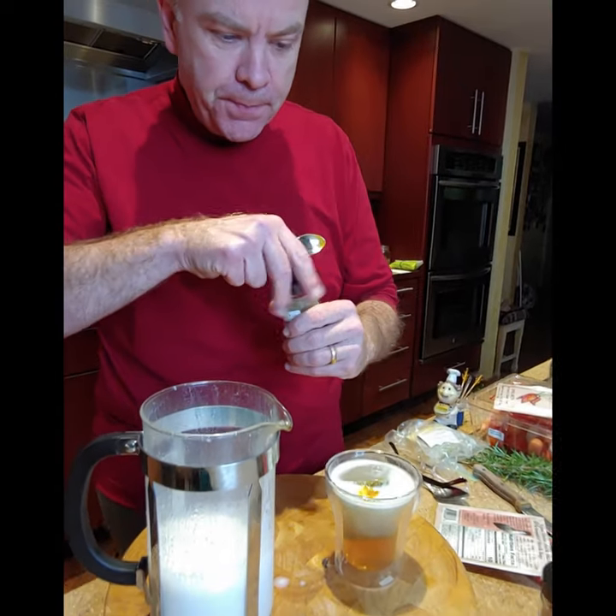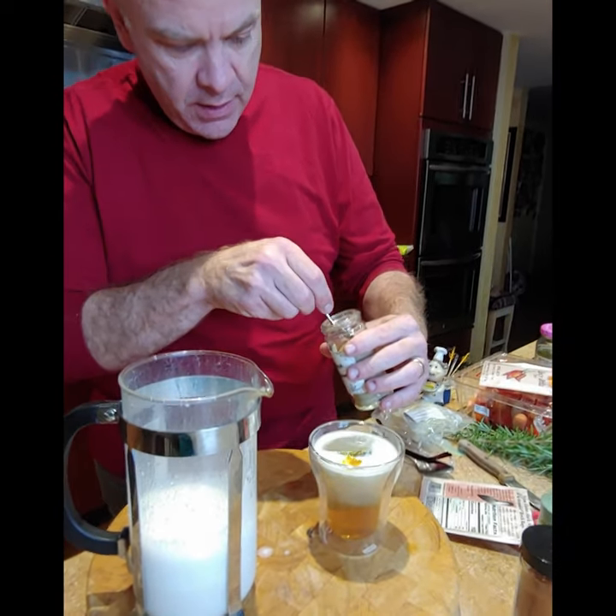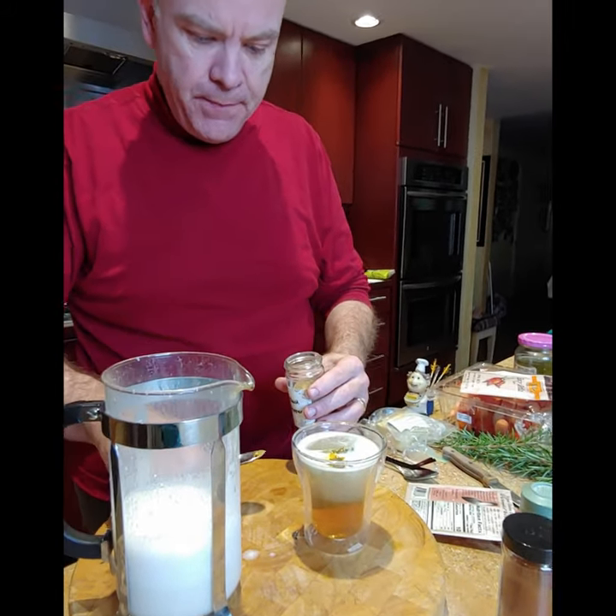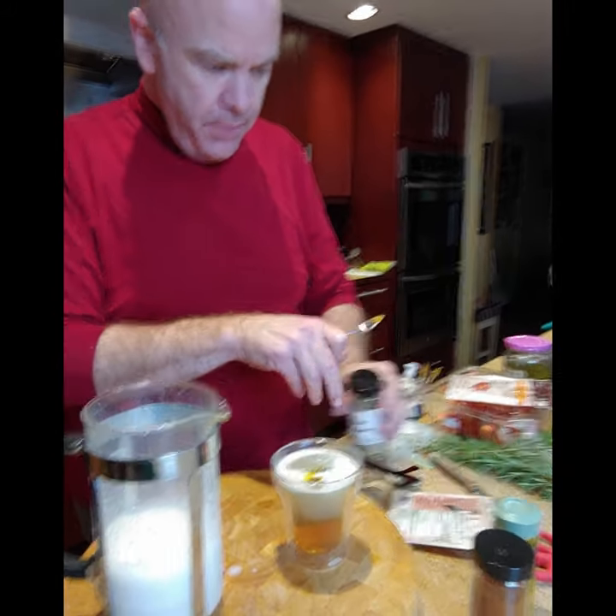And a little black pepper — it's actually really good for you because the black pepper activates the turmeric. And then it becomes a little bit of a healthier drink.